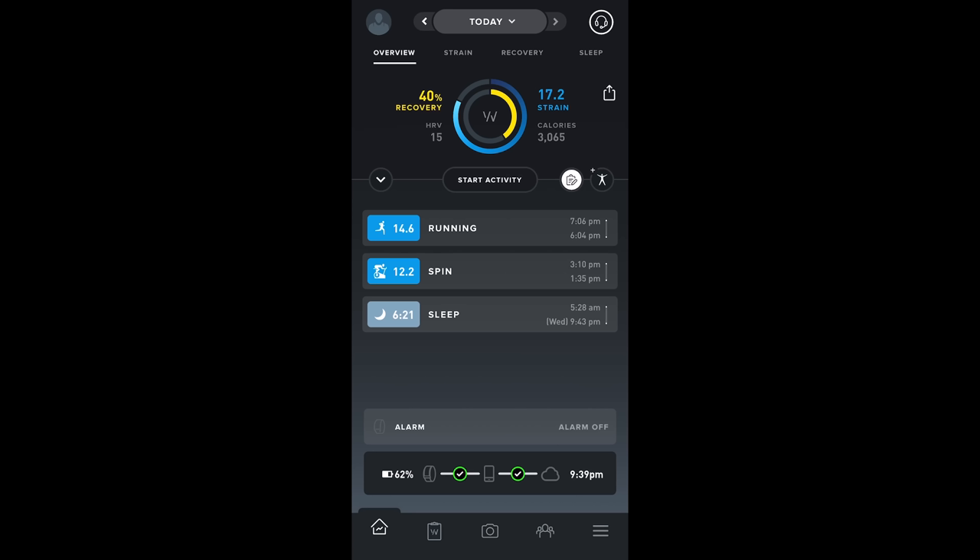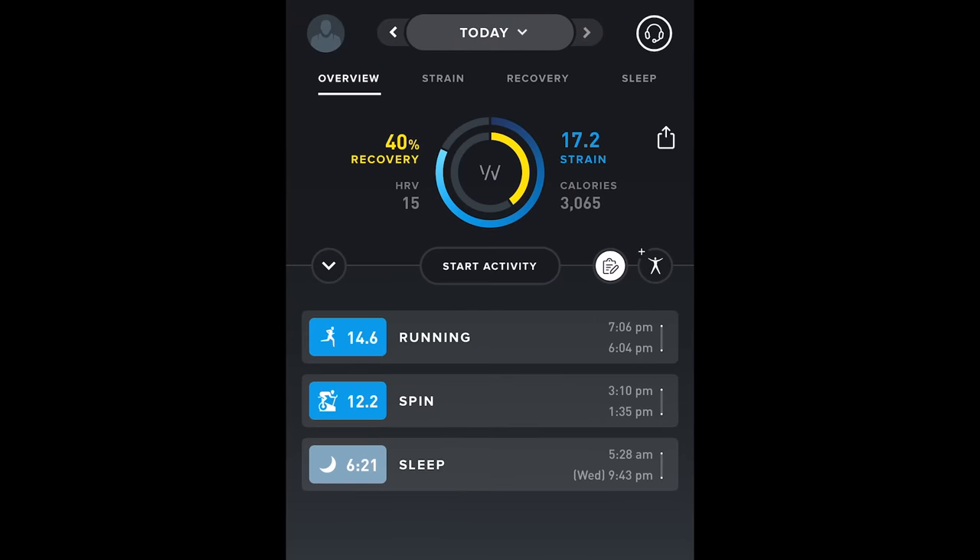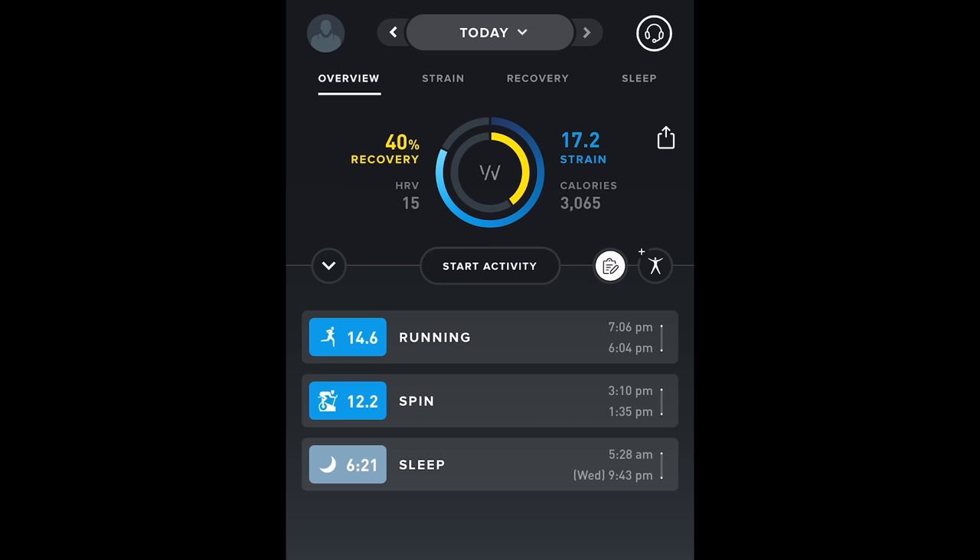Let's start at the end of one of my days with WHOOP. I recorded this around 10 PM before bed. The app shows two circles: the inner circle is my recovery score from the night before on a scale of 0 to 100 — not a great score — and the outer circle in blue is the strain accumulated that day, on a scale of 0 to 21. Below that it shows HRV in gray and daily calories burned.